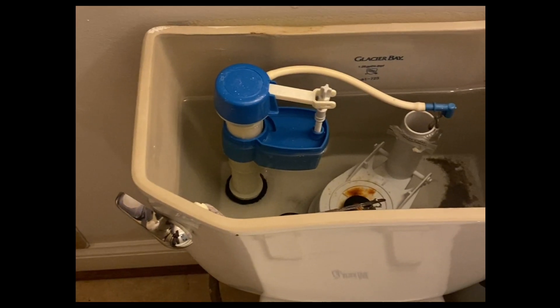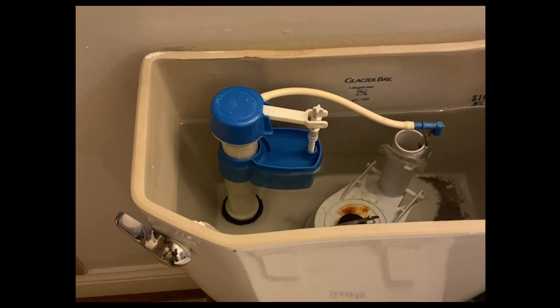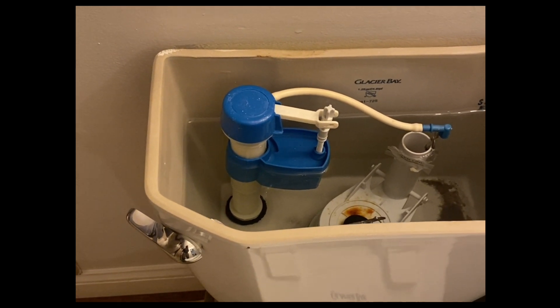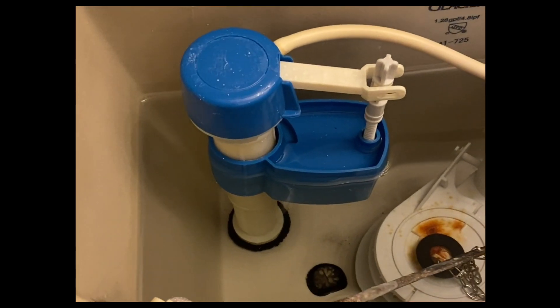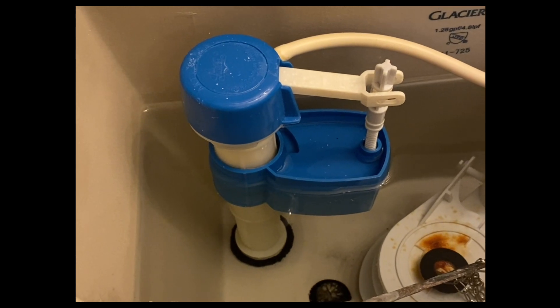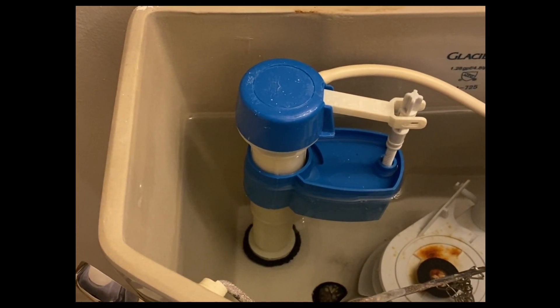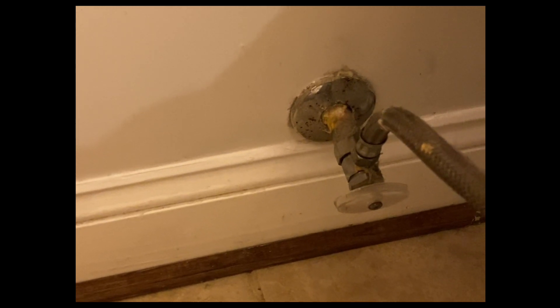Hello and welcome to another session of Alejandro Fixes It. Today we found ourselves in a conundrum where we have to replace the toilet fill valve. These two tasks will be divided into two videos — right now we're going to focus on replacing this cheap plastic toilet fill valve. It will go into the garbage and be replaced by a new one. Stay tuned for the next video right after this one.